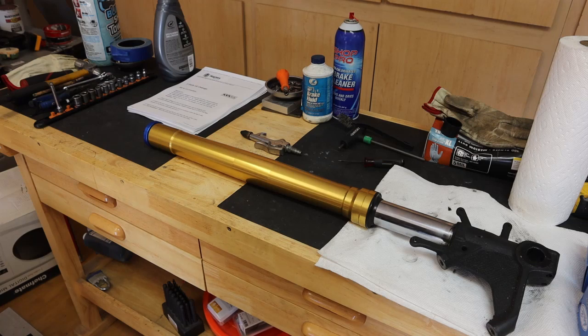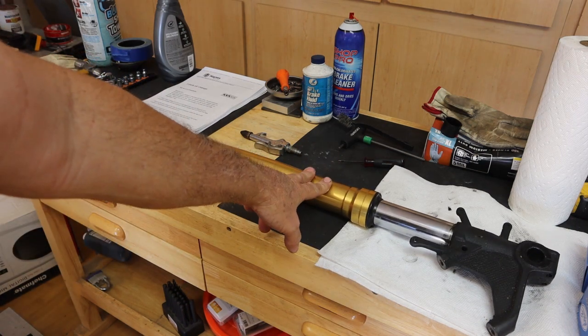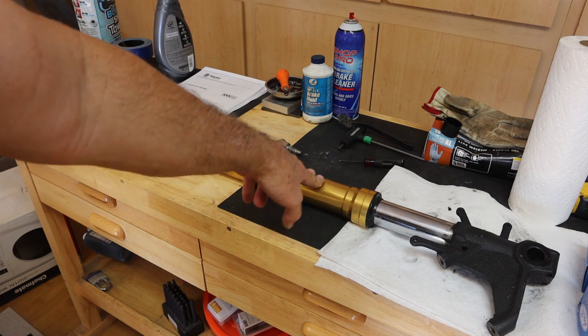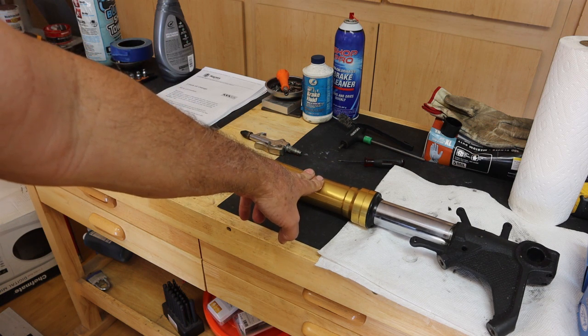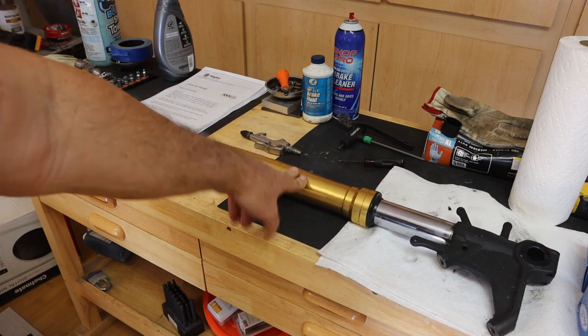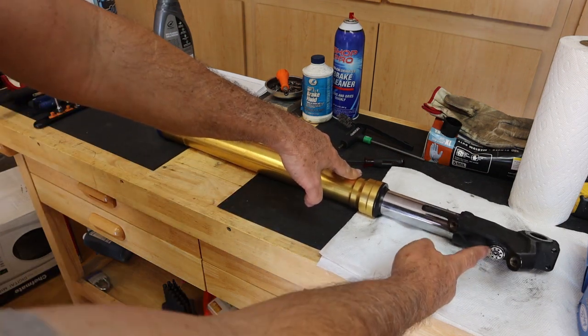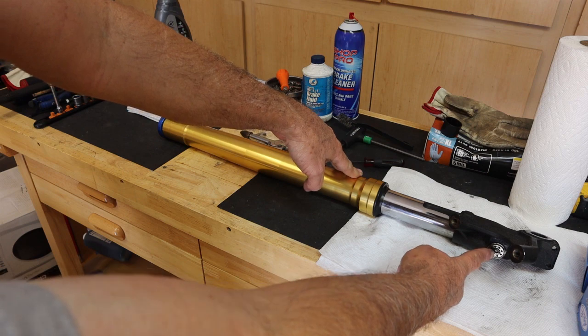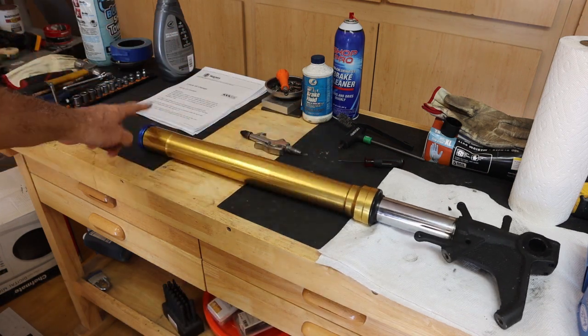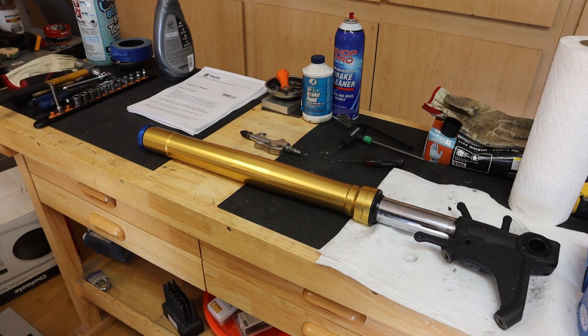Hi, this is Joe. Thanks for coming back for another video. In this video we're going to be taking the front forks, disassembling them, and putting in new fork seals and possibly bushings depending on the condition. We're going to overhaul these forks. The first thing we did was take the compression dampening screw and backed it all the way off counterclockwise. Now we're going to pull the cover off the top of the forks and start our disassembly.